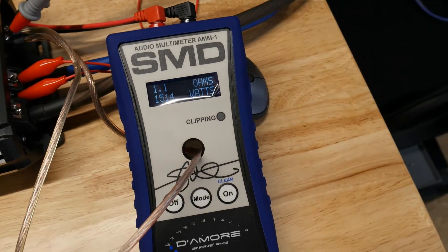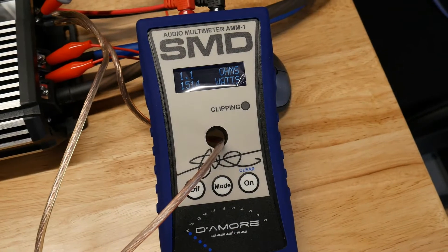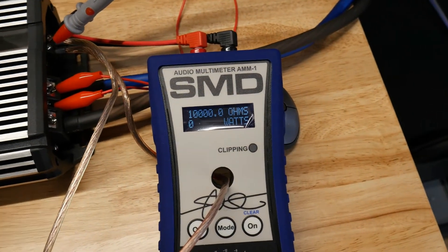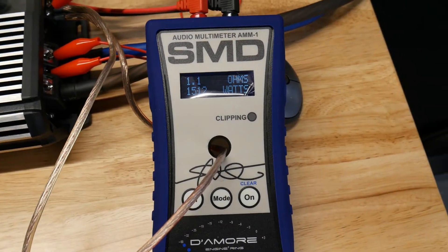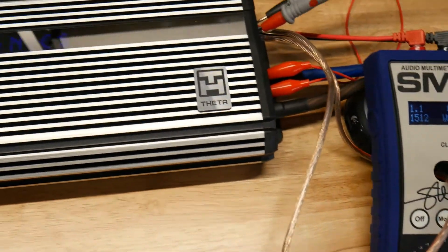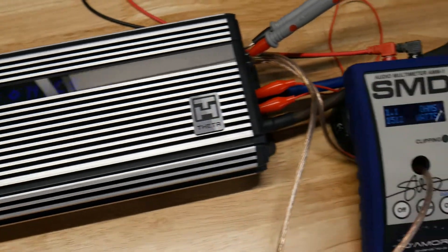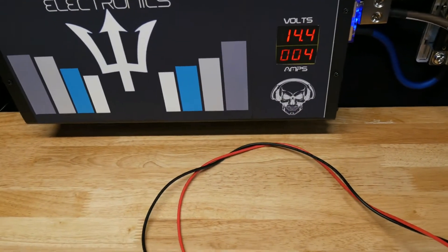Let me do that again because that's pretty ridiculous that this 3200-watt amp only puts out 1500 watts. Let's clear it out and go again at 40 hertz — nope, 1512 watts. What a joke. I hate to say that, but these amps look nice. 300 bucks for 1500 watts — that's too bad.